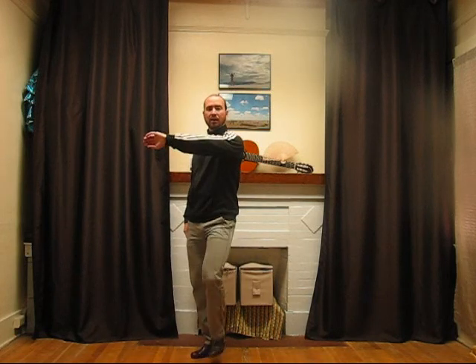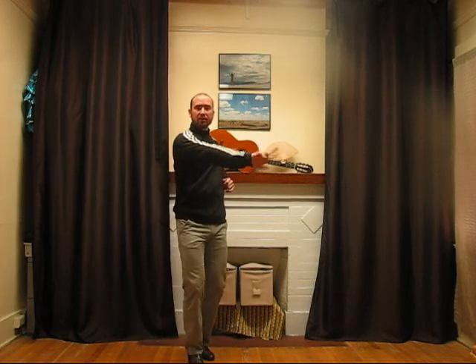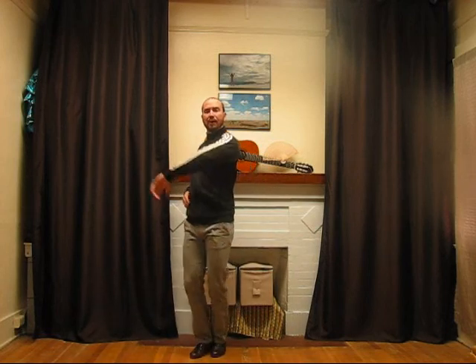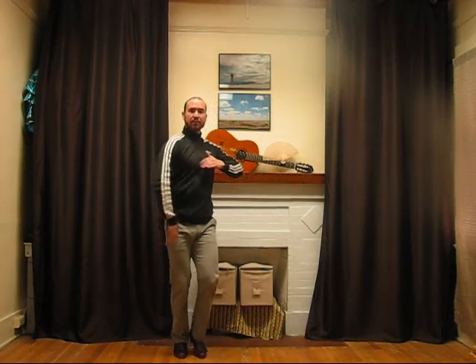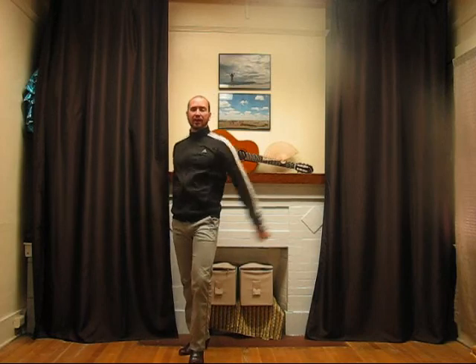On that last one I added the head. So I can be here, head, and back, and then through — bop, bop, bop, bop, bop, bop, bop — and all over again.